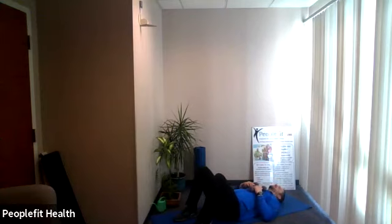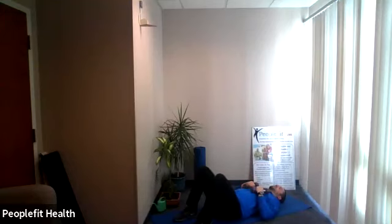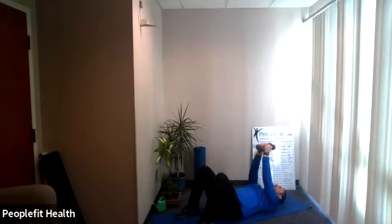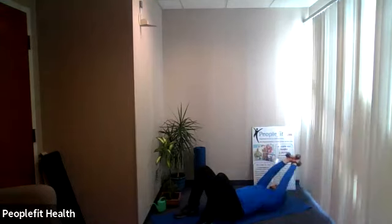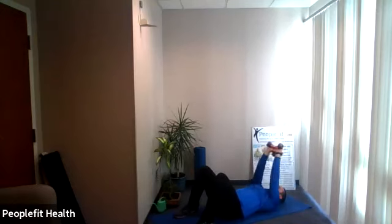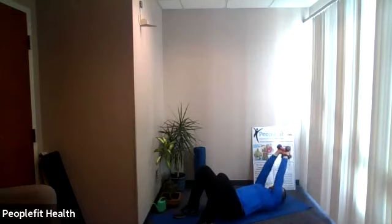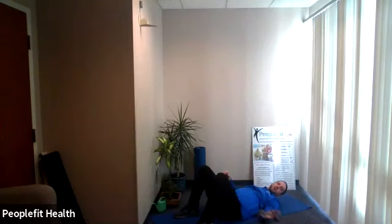Overhead pullover for the first ground exercise, just like round one. Tight core, slowly up overhead with the weights. Grab your weights, lie on your back, bent knees — let's go up in the air with the weights, here we go, slowly overhead, back to the top, slowly overhead. Keep a nice slow pace — if we go quick it puts too much pressure on your shoulders. Last one right here. Bring the weights in, place them off to the side.